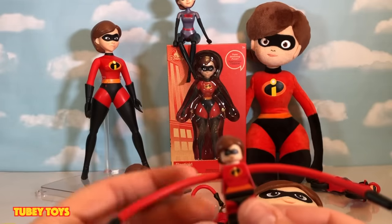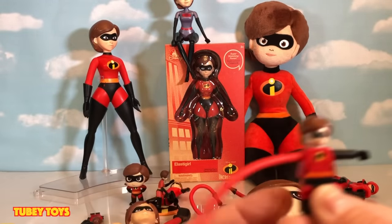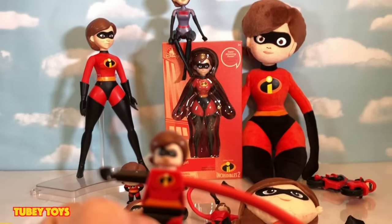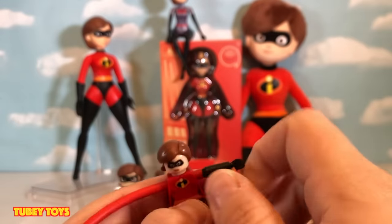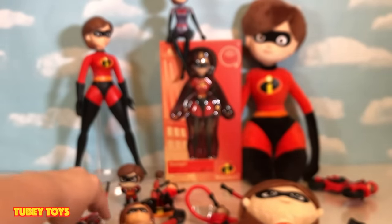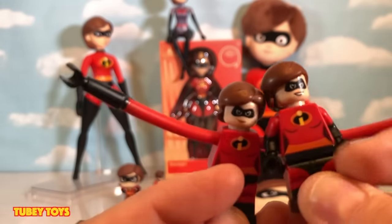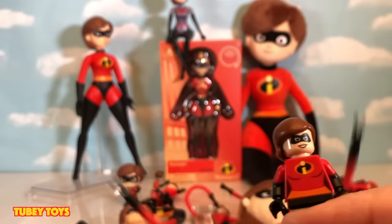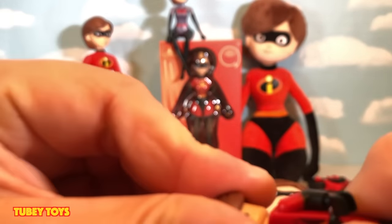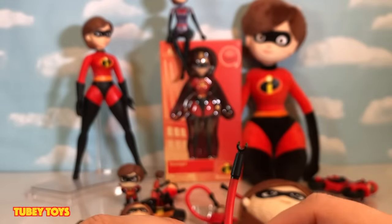This is the Lego minifigure from the Screenslaver set. This is not stretchy at all, but it's the same concept as the Lamaze baby toys — you can pull her arm from side to side to mimic a stretching Elastigirl arm. And just to compare, this is the other Lego minifigure from the Bank Heist set. She has two different faces — she's pretty versatile.